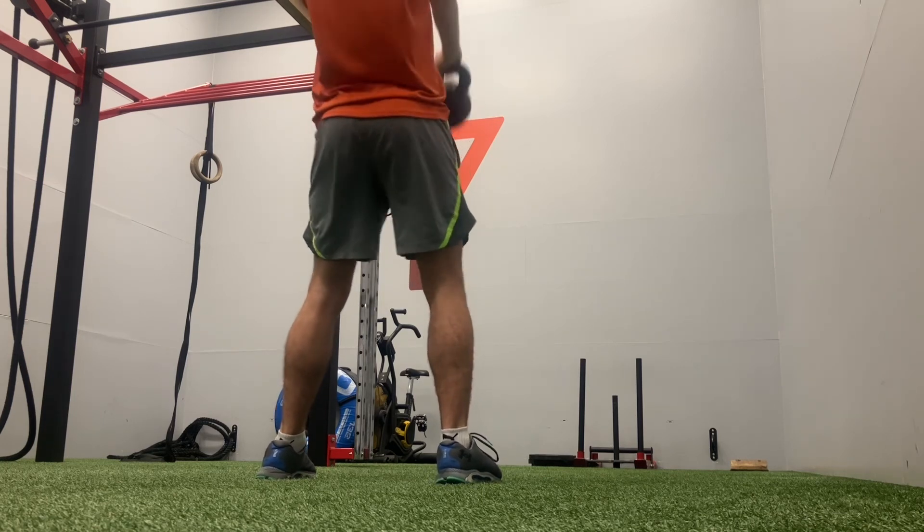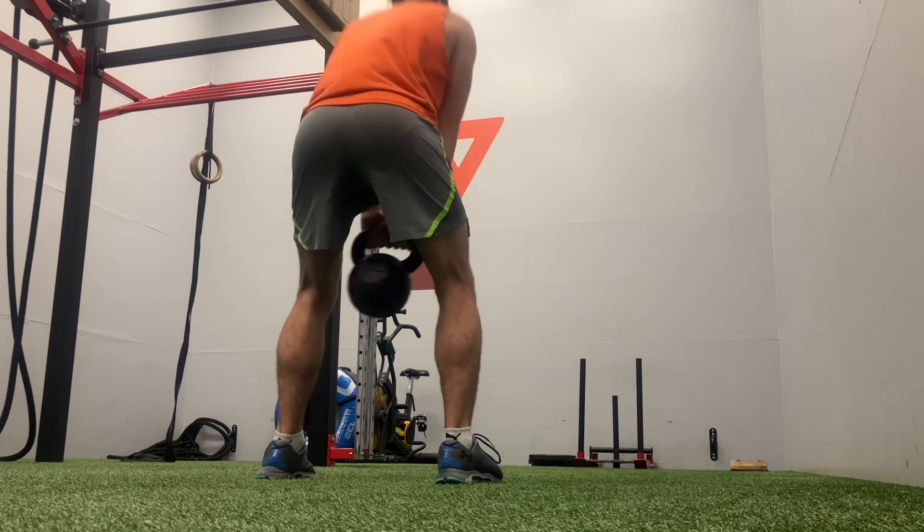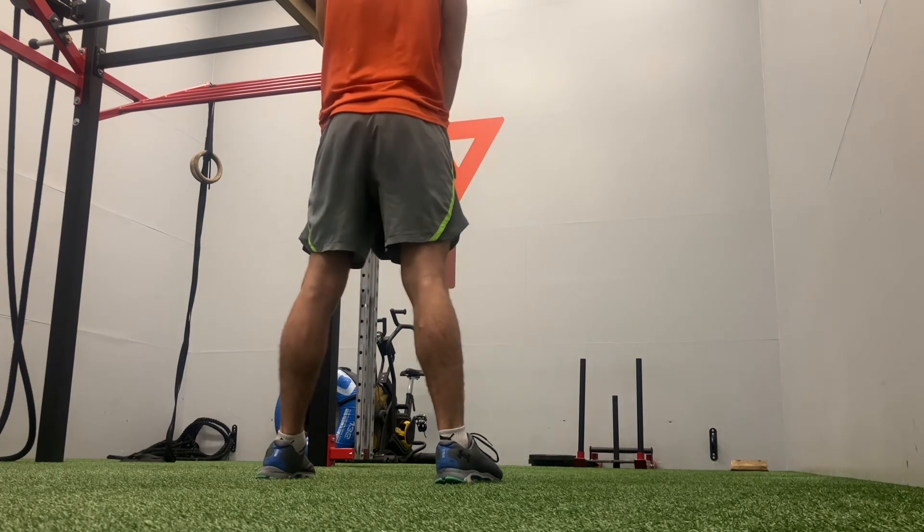I am going to be doing live workouts. I actually just did one as I'm uploading this video on YouTube.